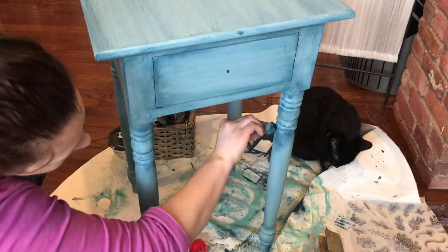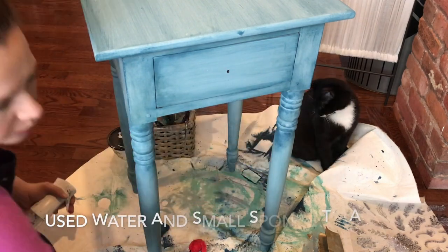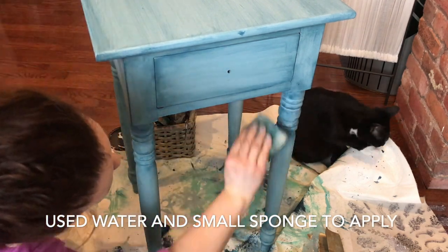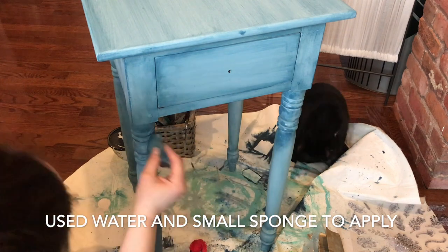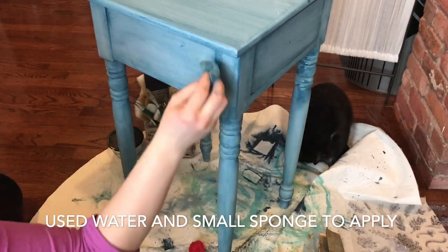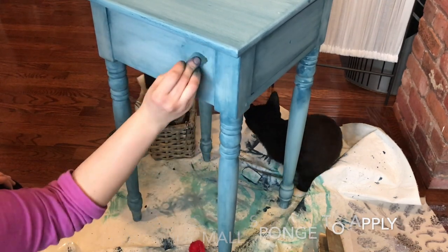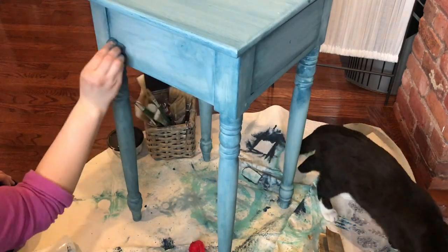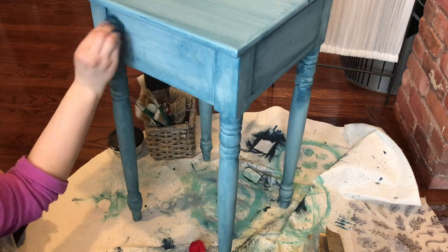I used a wash effect with a custom blend Amy Howard mix of paints. I used a fine mist spray bottle — I got that on Amazon and can include the link below — and I used a little sponge, or you can use a cloth or a paintbrush, and just dabbed on some watered-down paint as a glaze or wash to certain parts of the table. I wanted some areas a little darker, some a little lighter, just for more depth.